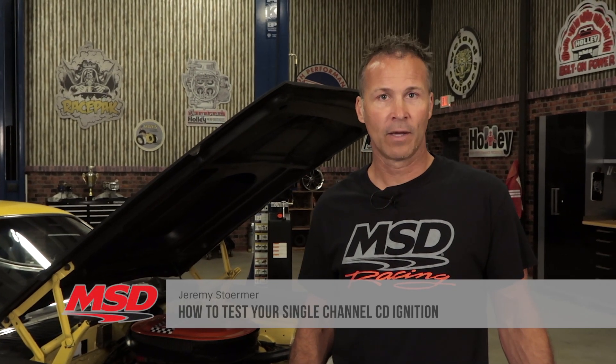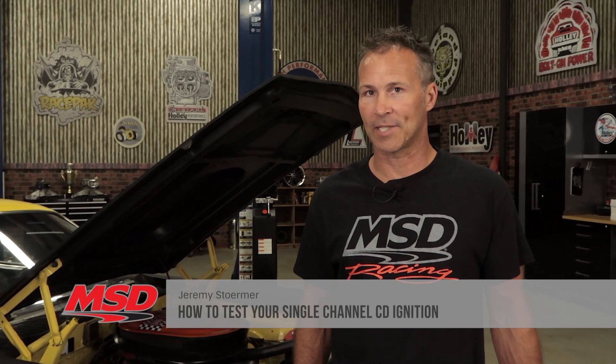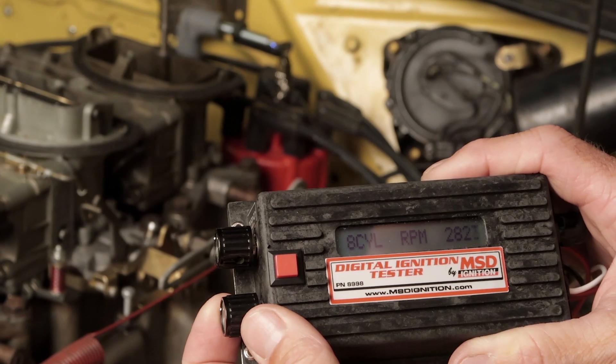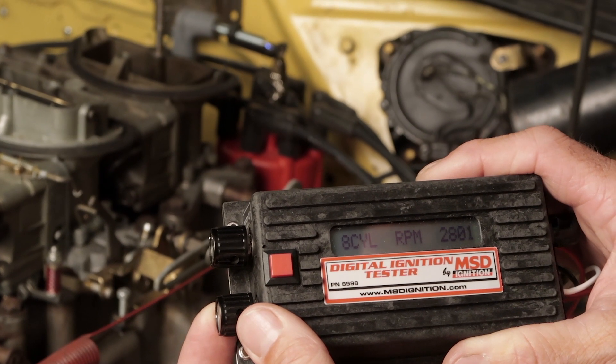Have you become everybody's favorite mechanic? Or maybe you just want to be able to test that swap meet ignition before you buy it. With MSD's handy digital ignition tester, you'll be able to field or bench test any 6, 7, 8, or 10 series MSD ignition system.